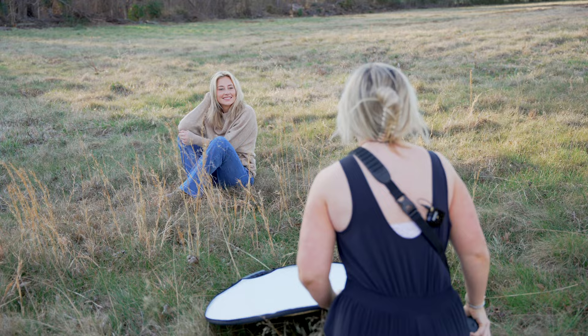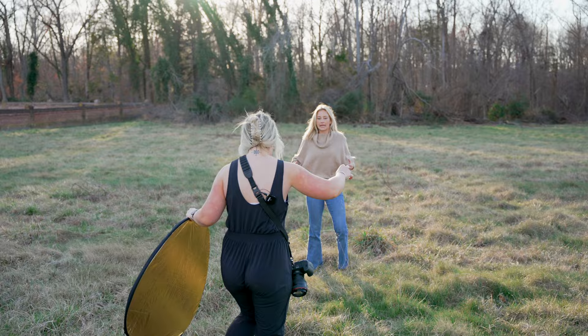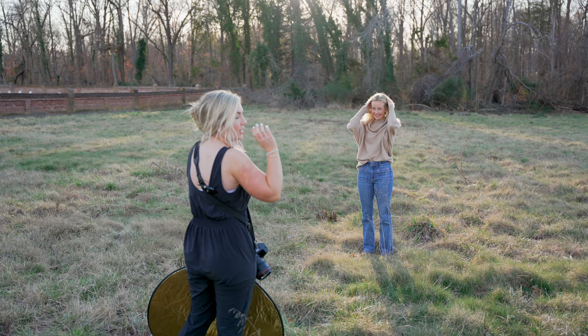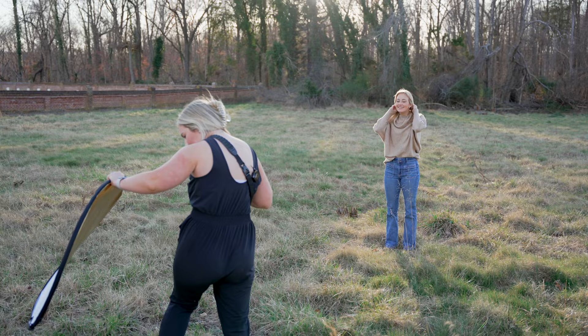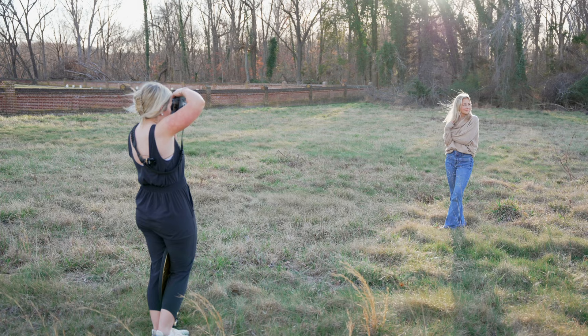We're going to jump up because there's a patch of glowy light happening behind you that we need. I'm going to have you right in front of me in that pretty glow. Then let's do ankles crossed and cozy hands tucked in your sweater, just kind of cozy it up right here next to you. Eyes over that way.